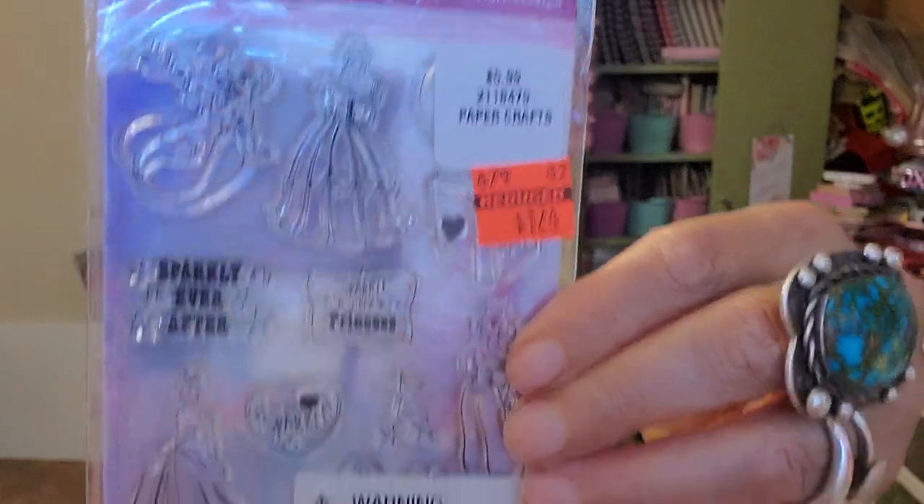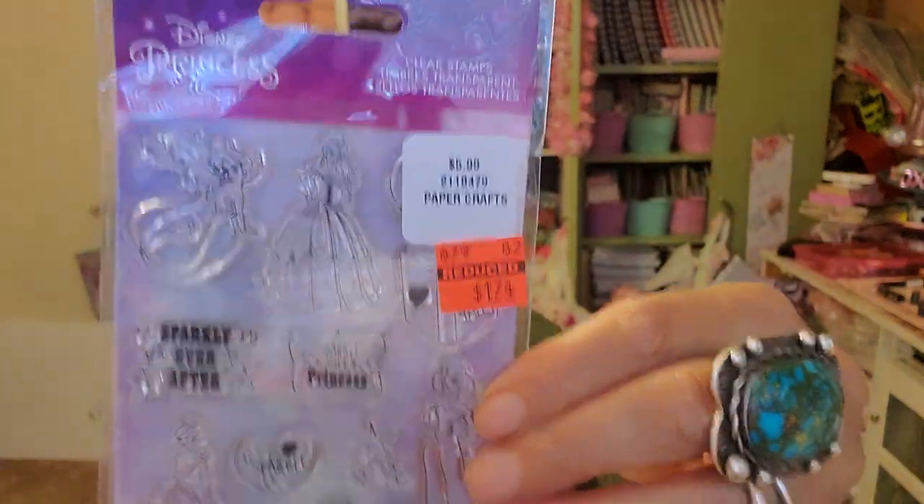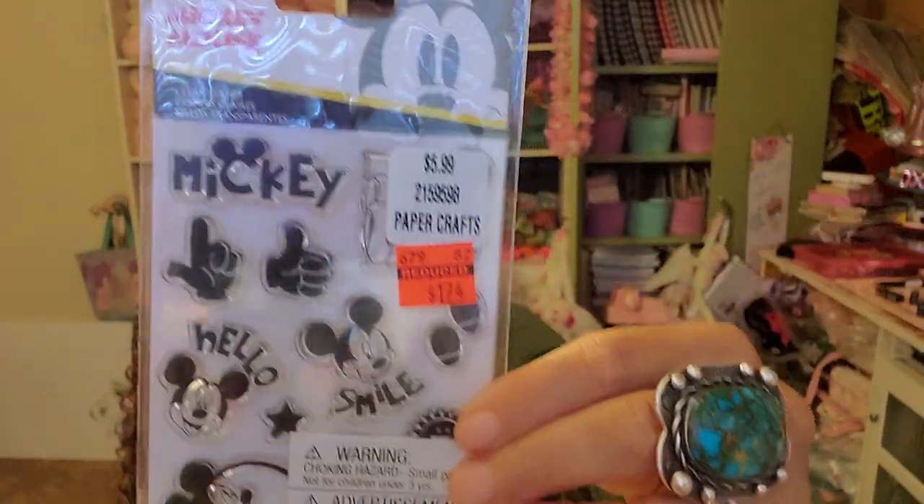And then there are the princess stamps — there are several different ones: Jasmine, Cinderella, Ariel, and a couple more. Again, this would be really cute to do a planner spread and color them in myself — that would be so much fun. And I got one more of the Mickey and Minnie set — these are all just Mickey. Obsessed!